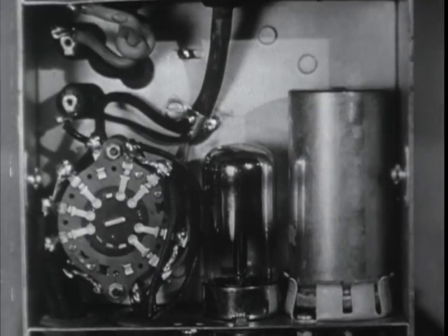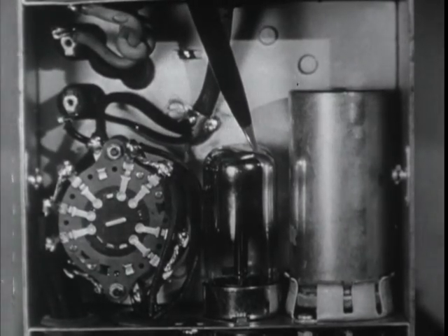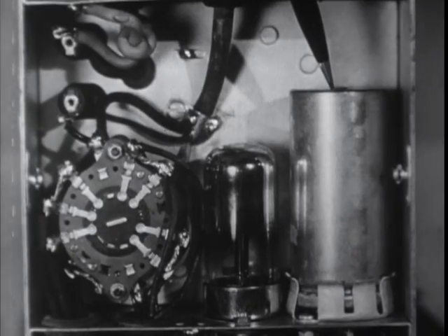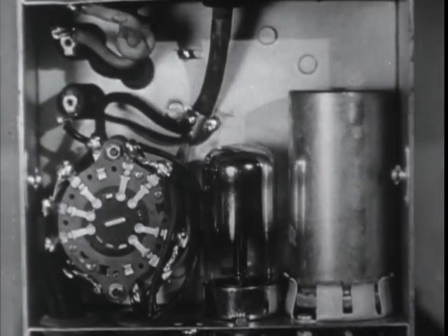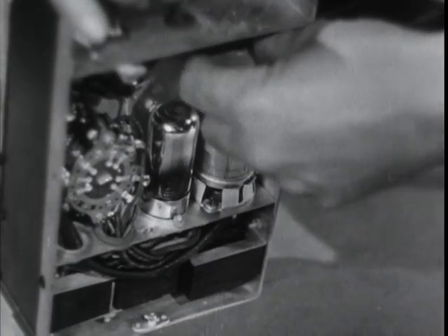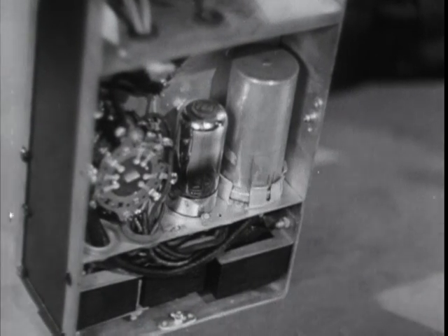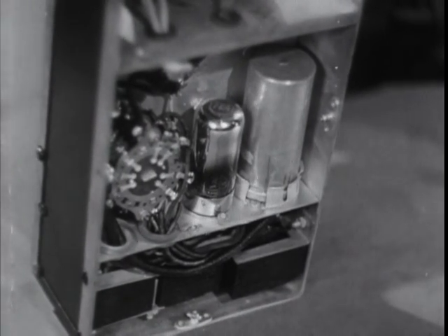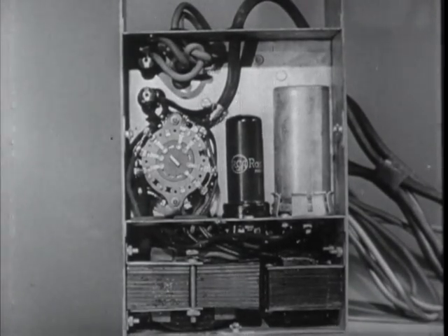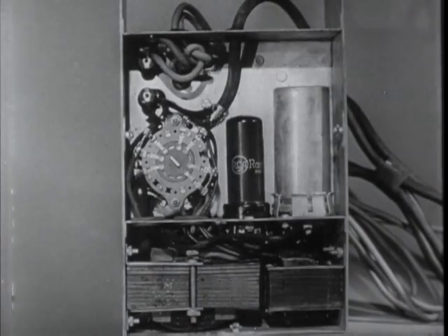This rear view shows the regular rectifier tube that converts the AC current and, alongside of it, the vibrator that converts the battery current. This vibrator plugs into a socket almost like a tube. If the fuses blow, it's a good idea to change the tube and the vibrator at the same time as you renew the fuses. If the fuses are okay but the set won't work, changing the vibrator and the tube are the first things to try.